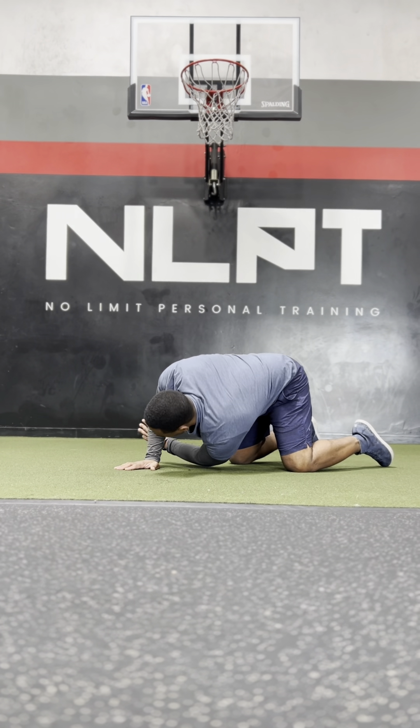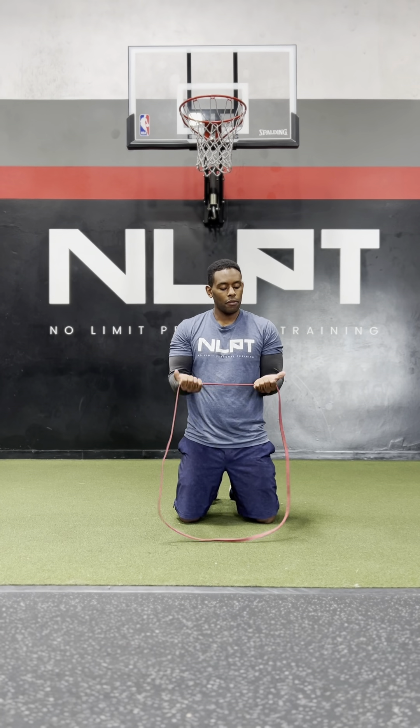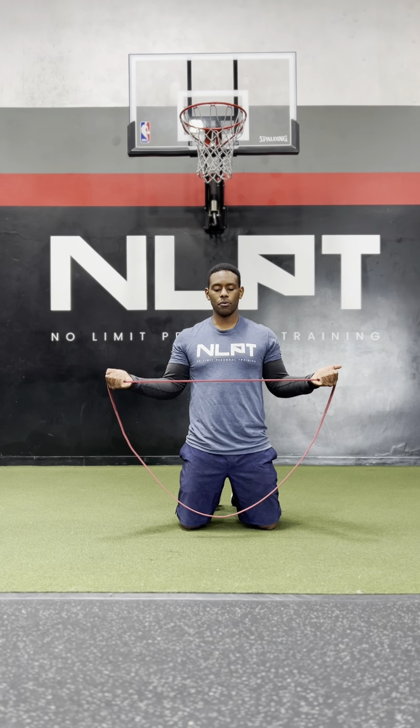You can do this three to four times on each side or however many feels necessary. For the resistance band external rotation, we're going to have a resistance band with not too heavy of a resistance. Have the palms facing up, clasp the band, and keep the elbows to your side. From here, pull and stretch the band out, making sure to keep the elbows down. Hold for one second, come all the way out, and return nice and slow.